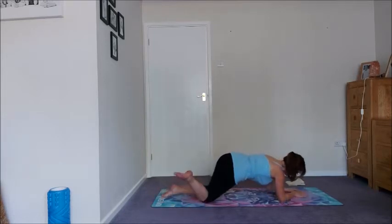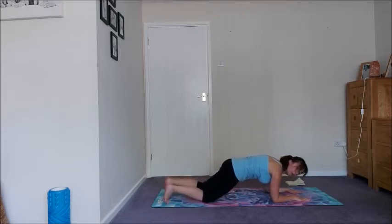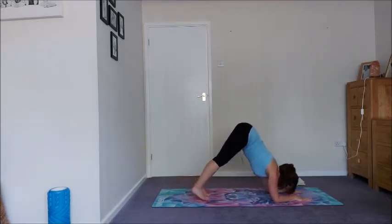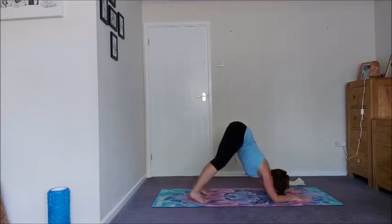Take one more breath here, pubic bone towards the navel. Then we're sliding the right hand in line with the left elbow, sliding the right foot in line with the knee and pulling up — pulling up our underside waist, getting that connection. Three breaths. Play around with the top arm position, whatever feels good for you today. Slide the right hand back, Sphinx roll, get it set up again because we're coming into forearm plank from here.